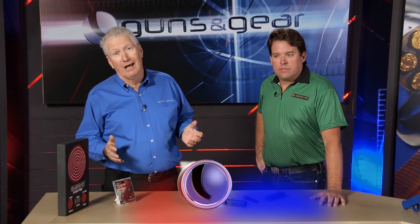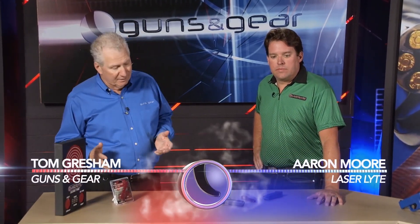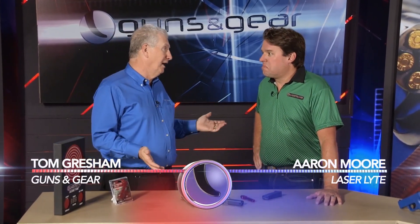Chances are if you're a pistol shooter you have a Glock, or at least you have a friend who has a Glock. I mean, who doesn't have a Glock, right? If they don't have a Glock, I probably don't want to know them. That's it.